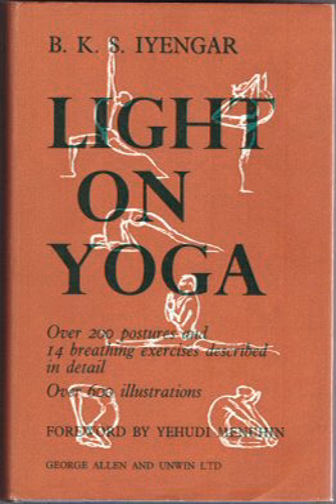The technique is written as a set of instructions, such as: "Inhale deeply and with a jump spread apart the legs sideways 3 to 3½ feet." Its claimed effects on the muscles and body are described in a concluding paragraph. The three photographs show Iyengar in a preparatory pose and then in the triangle pose itself from front and rear.